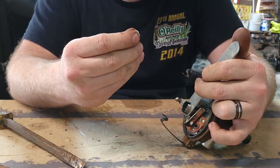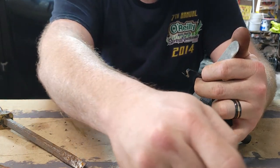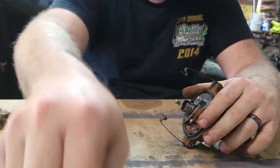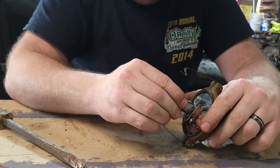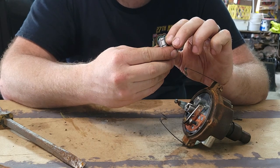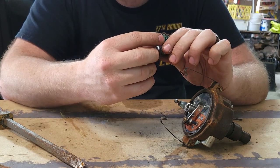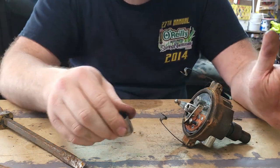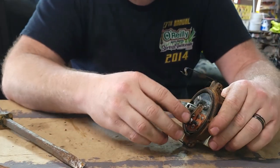That screw has a little washer along with a lock washer. We'll set those aside so we don't lose them, then take off the cam. I do have a new cam — this one is actually pretty new as well — but I also have a brand new one that's not even opened, so I'm going to put that in.